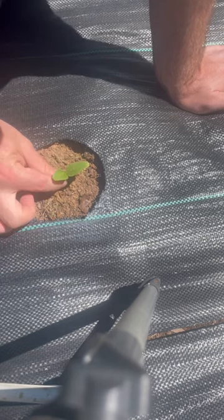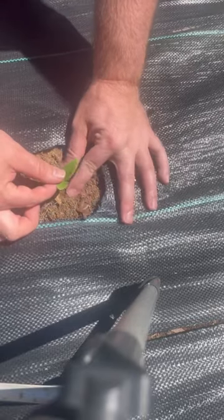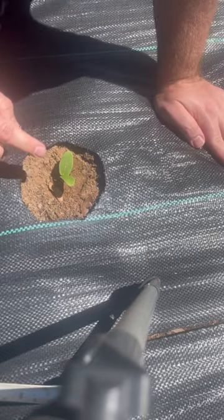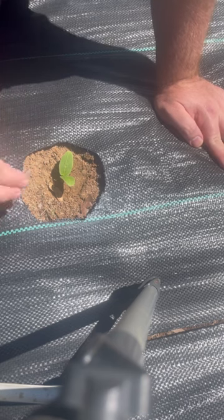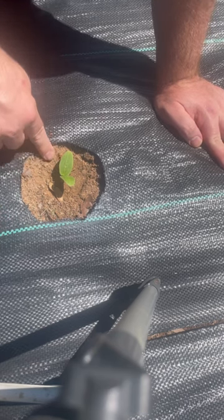I'm going to go ahead and put the plant in there — not too deep. Then of course I'm going to give it some water, because once you've transplanted it you've shocked it, so you want to get a little bit more water so the roots can establish in this soil and then go from there.